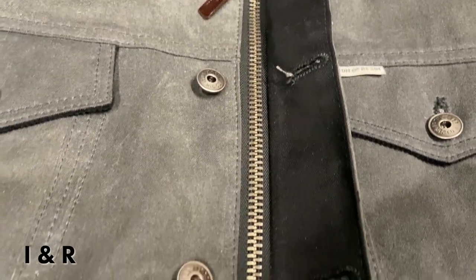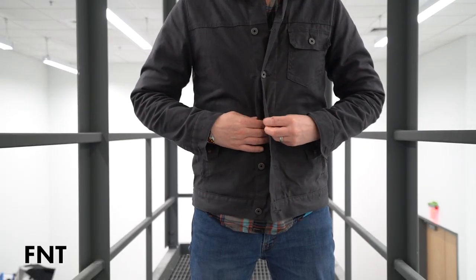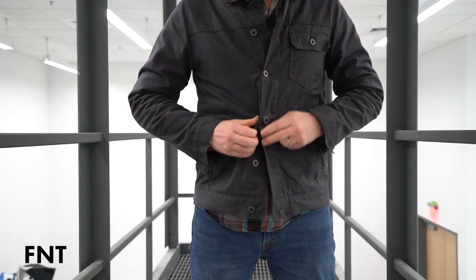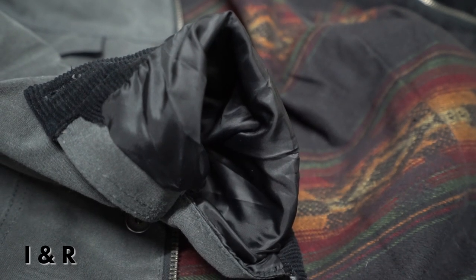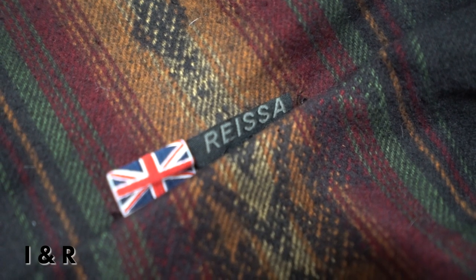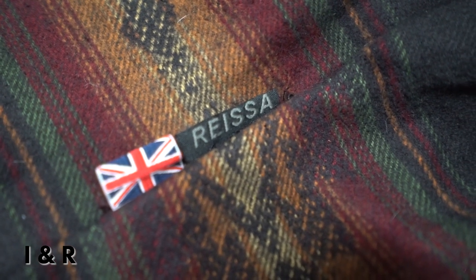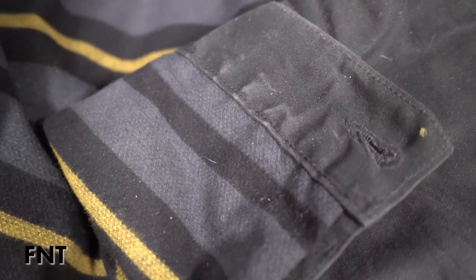For the closure, the Iron and Resin has both a zipper and buttons, where the Flint and Tinder only has buttons. For the jacket lining, the Iron and Resin is blanket-lined in the body only, with the sleeves being satin-lined, and it also has a Risa waterproof barrier sewn between the liner and the shell. The Flint and Tinder has a blanket lining throughout the entire jacket and there is no waterproof barrier inside at all.